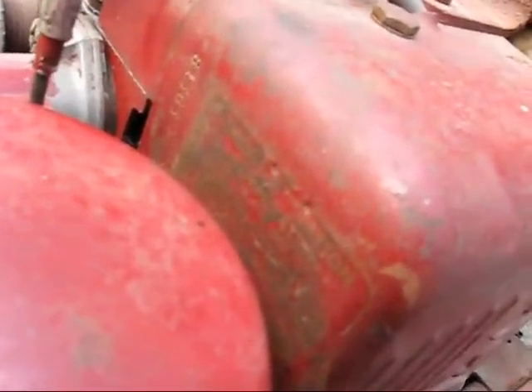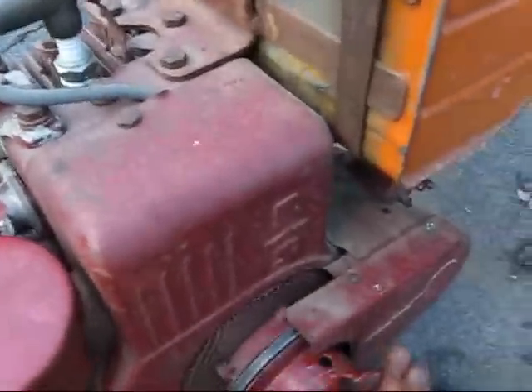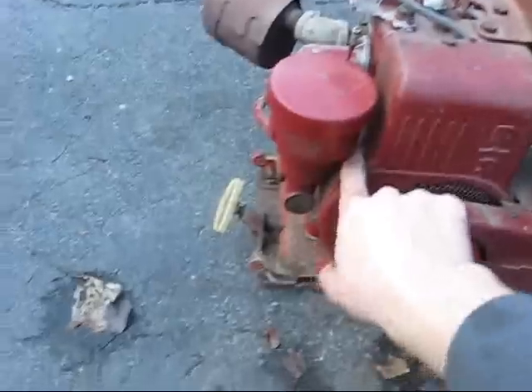Let me see if I can find the model. I think the model is 81303 — that's the model. I think this is what would have replaced the model 8B Briggs & Stratton. It's exactly the same size.